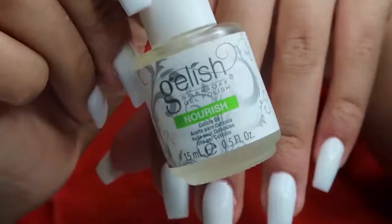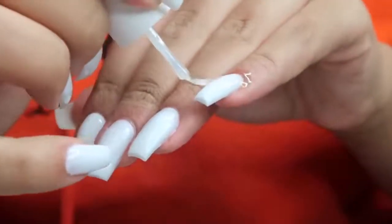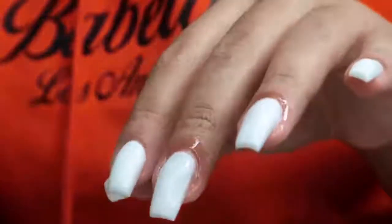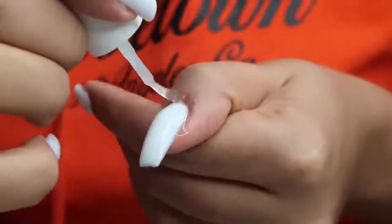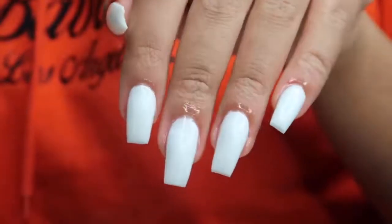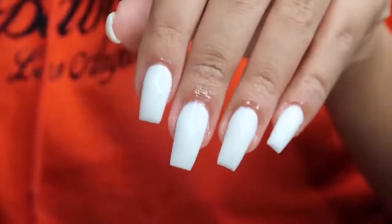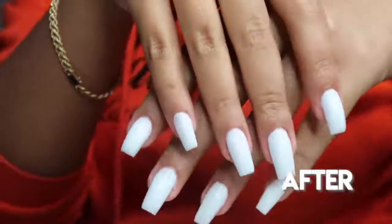Then I'm going in with a cuticle oil, also from the Gelish gel kit, applying it to my cuticles, and putting on a little hand moisturizer. My nails looked so, so good — I was really amazed at myself. They feel really sturdy, not thin or flimsy. I'm really satisfied with this poly gel set — it makes me want to only use poly gel from now on.